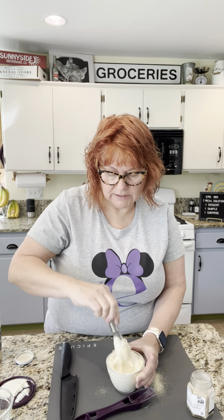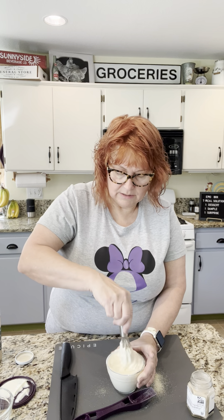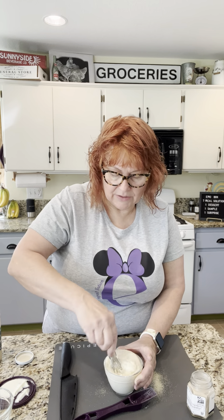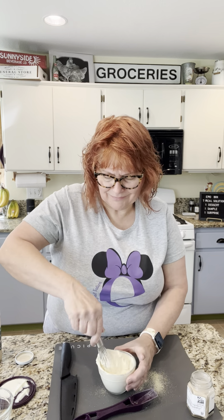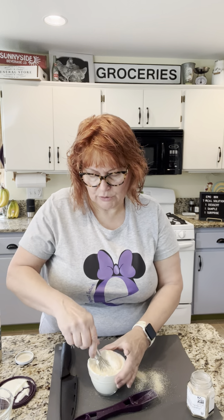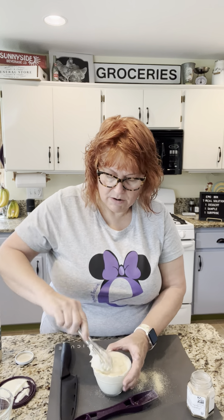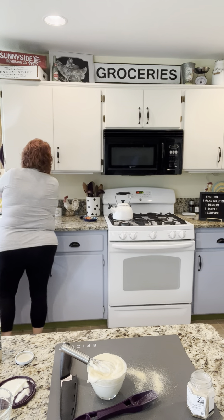Our mini whisk is great for these because I can just get in there and stir it up. I like using our prep bowls because they have that lid and the lid doesn't get warped in the dishwasher. I haven't had any issues — my first one I got two and a half years ago when Epicure came to America. So there is a big mess — let me clean that up.